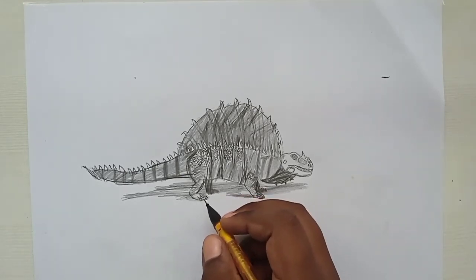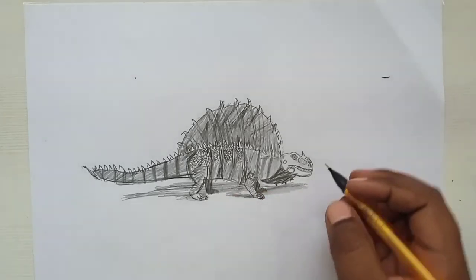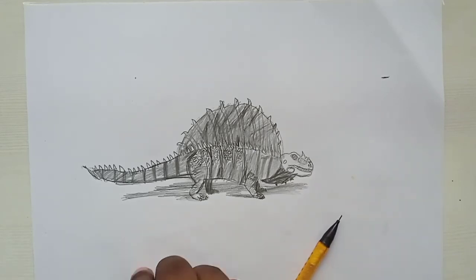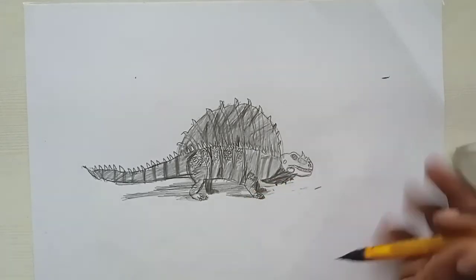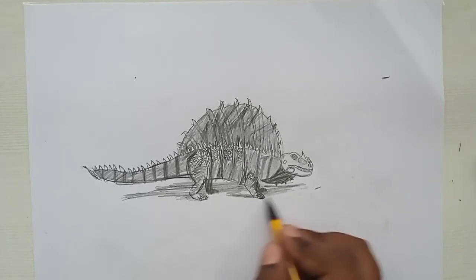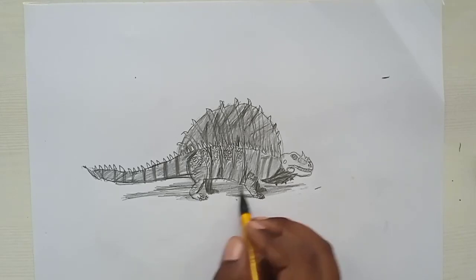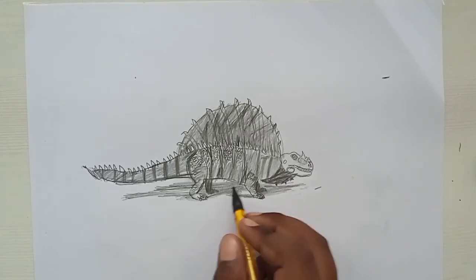I think we need to define the head's shadow a bit more. Let's erase a bit and refine it with some shading. And we're nearly done.